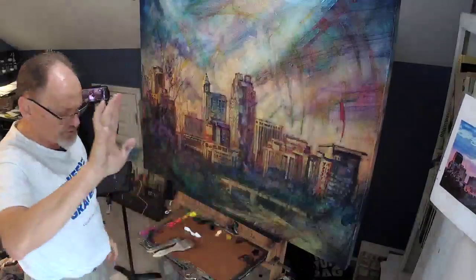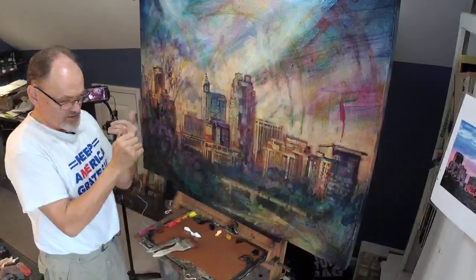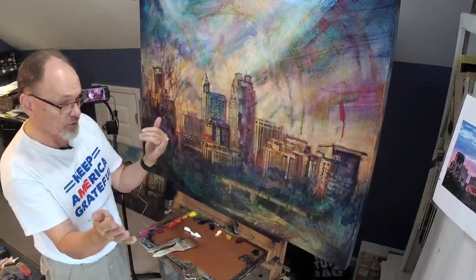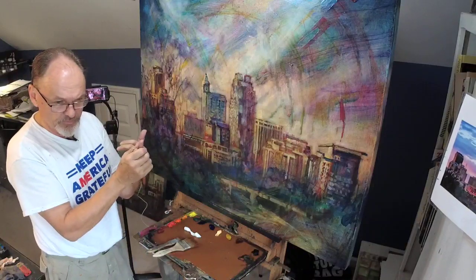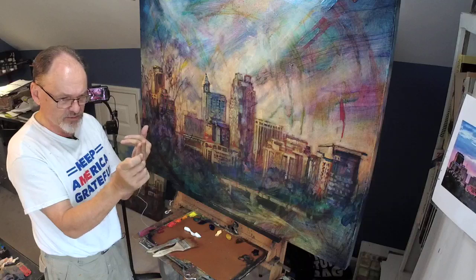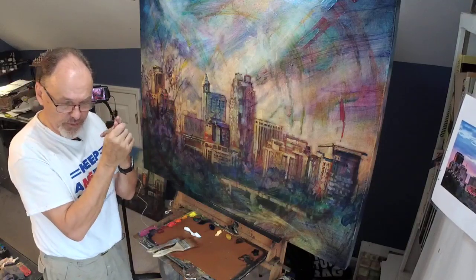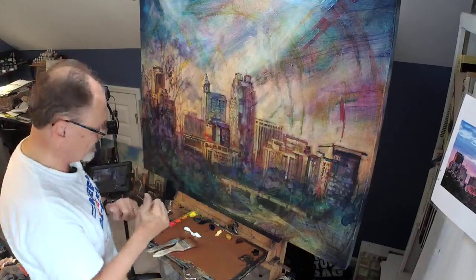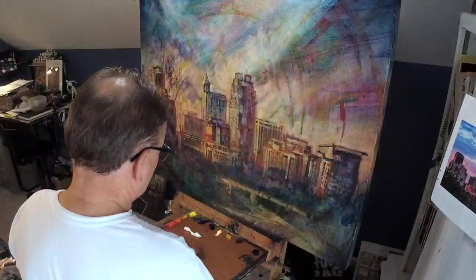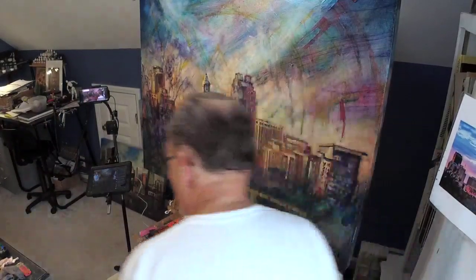What reds do I use? I have three reds typically. Scarlet Lake is my warm, close-to-orange warm red. Naphthol Crimson is a dark, blood red, cool-to-middle cool red. And Permanent Rose is my cool, cool, cool red — my magenta. It's got a lot of blue in it. Those are my go-to reds. The hard part is orange.